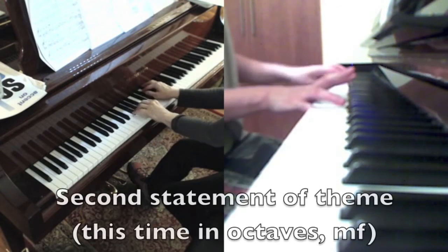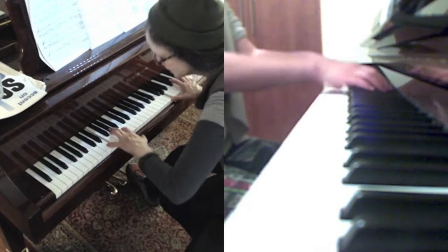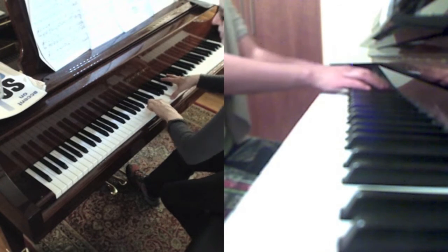This is a new section — the theme coming back in octaves mf. Maybe play deeper in the keys. It doesn't mean it's not a climax, but play deeper in the keys. That's the sound you want.